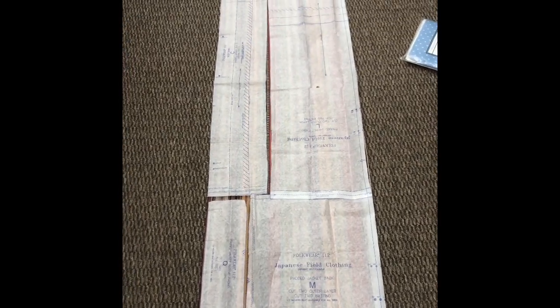I've laid out all my pieces for the Japanese padded jacket from the field clothing pattern, and this fabric is only 36 inches wide. It is a hand-woven fabric from Guatemala, but this narrow width is traditional in lots of cultures. You can see how almost perfectly the pattern fits, taking up all of the width of this beautiful hand-woven fabric. I'm glad hardly any of it is going to go to waste, and I'm going to cut the sleeves all the way to the edge of the fabric.